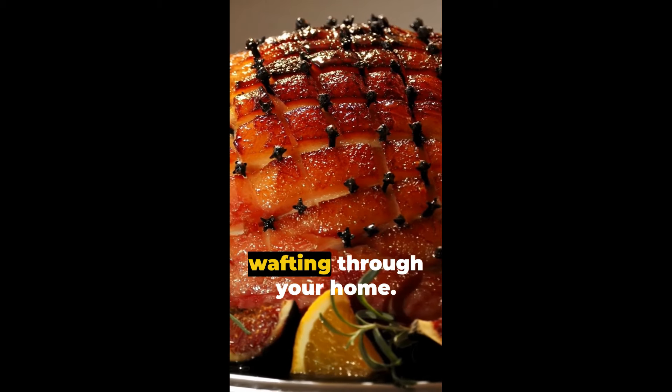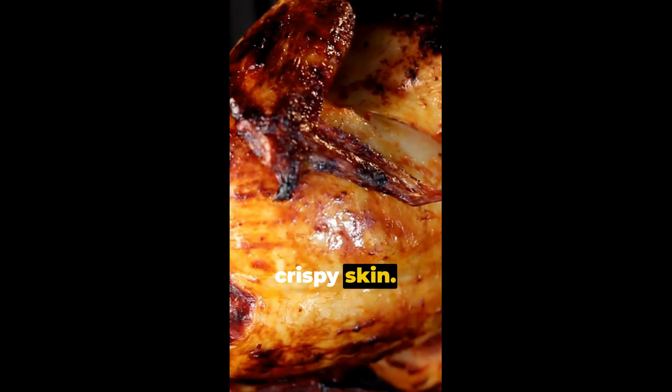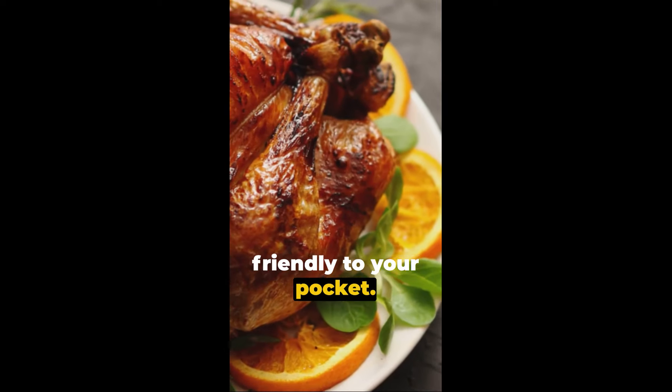Imagine the aroma of a glazed ham wafting through your home. Picture a succulent roasted chicken with crispy skin. Envision a feast fit for a king yet friendly to your pocket.